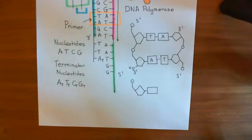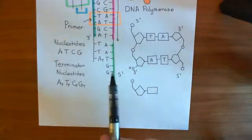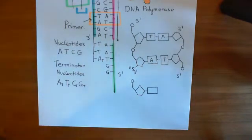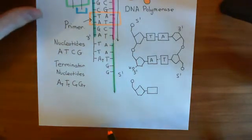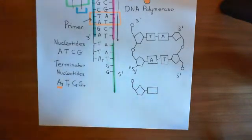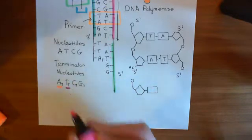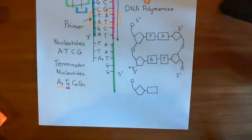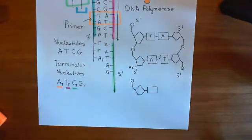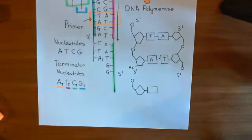The next trick is to also fluorescently label each terminator nucleotide a different colour. You add fluorescent molecules onto your terminator nucleotides. Let's say we're going to fluorescently label adenine terminator nucleotides in orange, thymine terminator nucleotides in purple, cytosine terminator nucleotides in green, and guanine terminator nucleotides in blue. You'll see the importance of that later.